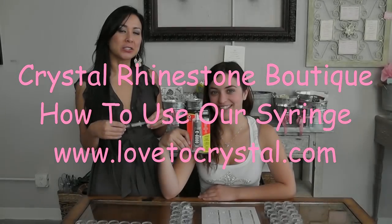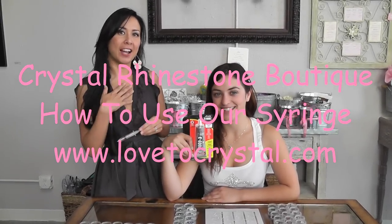Hi! Welcome back to Crystal Rhinestone Boutique. I'm July. I'm Amanda. Today we're going to show you how to put your glue in your syringe and how to use the syringe properly. We have different syringes on our website at love2crystal.com or Crystal Rhinestone Boutique.